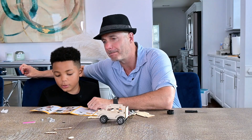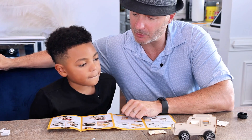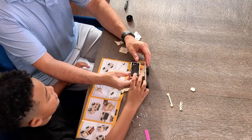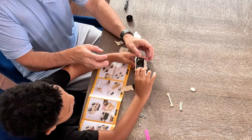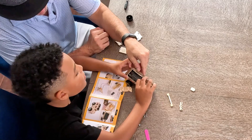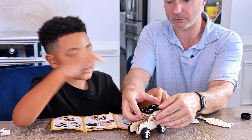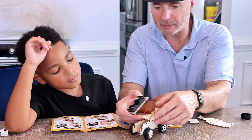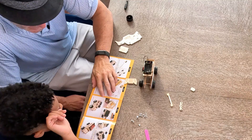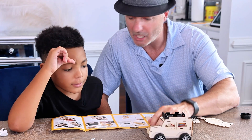Step nine: insert the fifth board into the corresponding slot of the fourth board. Which one is the fifth board? It is this one — it goes above it like this. Make sure the wires stay below it. There you go. Let's see if you can get that one in there. Fell apart — we've got to get this back in here first, watch out. We've got to make sure we're careful. That looks pretty good. It's starting to look like a tank or a truck. What is this again? An off-road car.